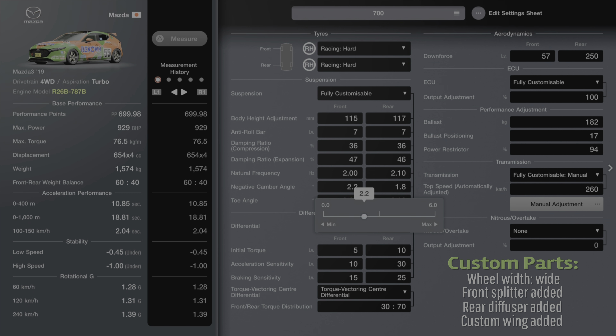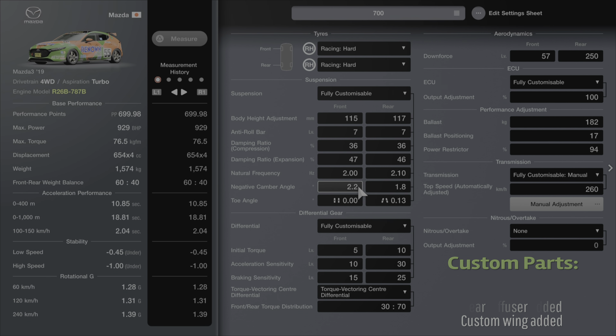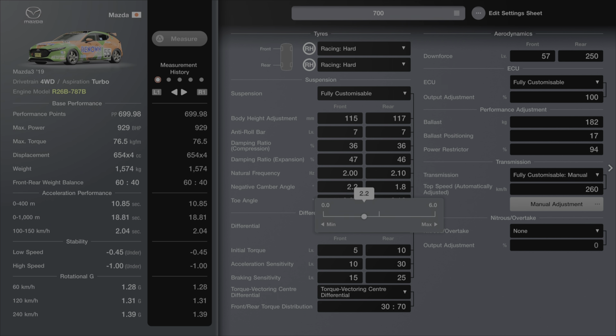Negative camber is at 2.2 at the front and 1.8 at the rear. I've tried to keep that down a little bit because it's only going to increase tyre wear and this thing's 4WD — we don't want to wear out those front tyres too much. You can even drop it a little bit if you feel that works better for you. Same with the toe angle — I've gone for zero toe angle on the front, which hampers slightly but means those front tyres are going to last a bit longer. As for the rear, that's set to 0.13 inward.